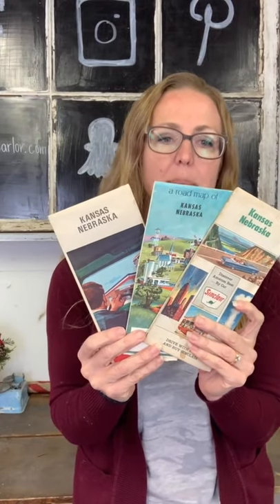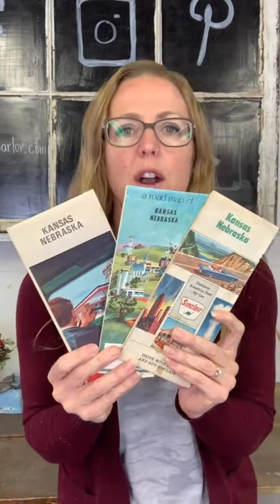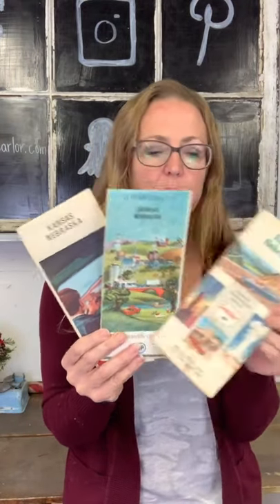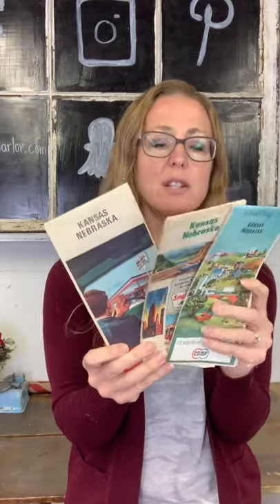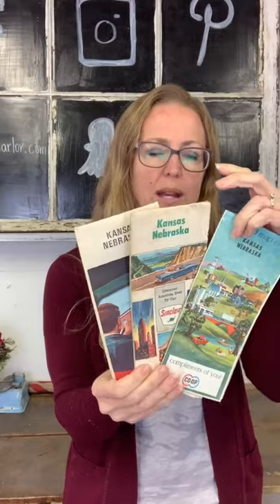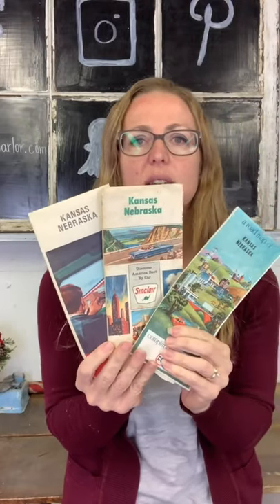We've got $10 on three roadside maps. These are Kansas and Nebraska maps, so if you're from there or know somebody there you could gift them. You also have people who collect gas stations — we've got Sinclair, Co-op, and MFA Oil. Then there's another group who collect road maps for the artwork, and there's some great artwork on these. You can also repurpose the maps in about a million different ways. Ten dollars on our Kansas-Nebraska bundle of road maps.